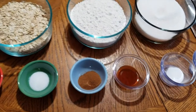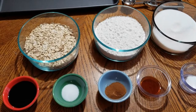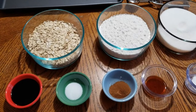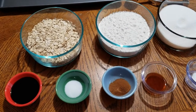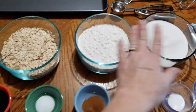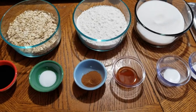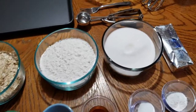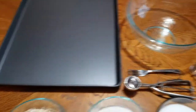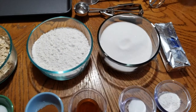Let me just look at the recipe real quick. It's one teaspoon salt, two teaspoons cinnamon, one and a half teaspoons of vanilla, one half teaspoon of baking soda, and two teaspoons of baking powder. And of course, two cups oatmeal, two cups flour, two cups sugar, and one cup Crisco. To start off, we're going to cream together the sugar and the shortening. You'll need a bowl, a cooking pan, and the mixer.